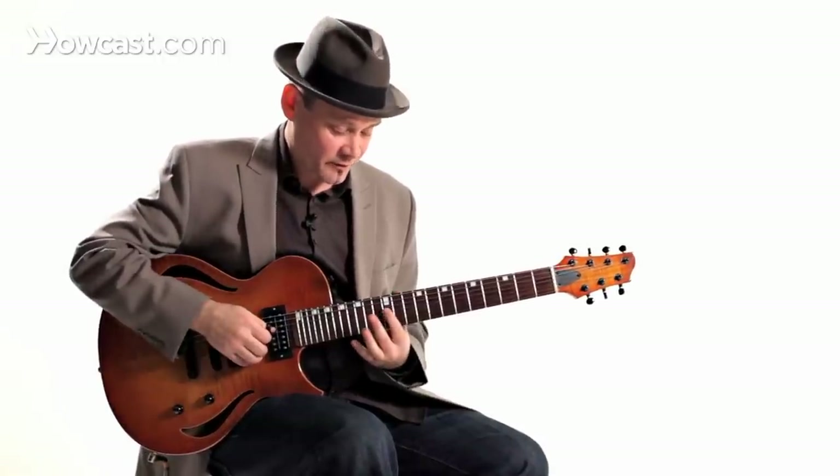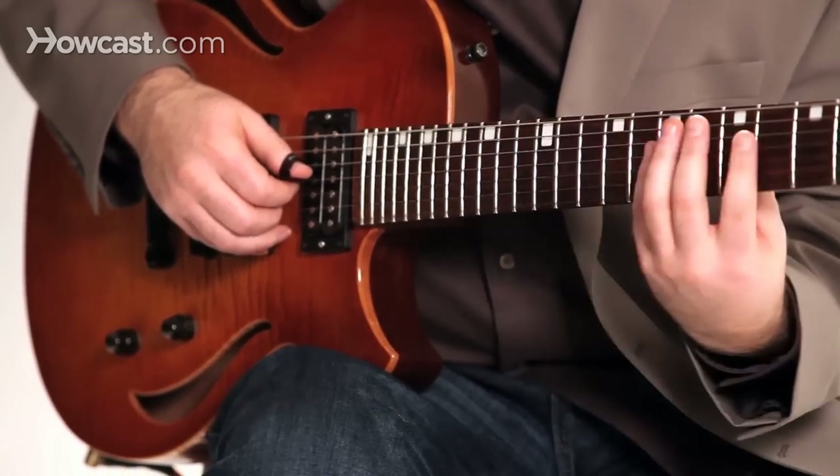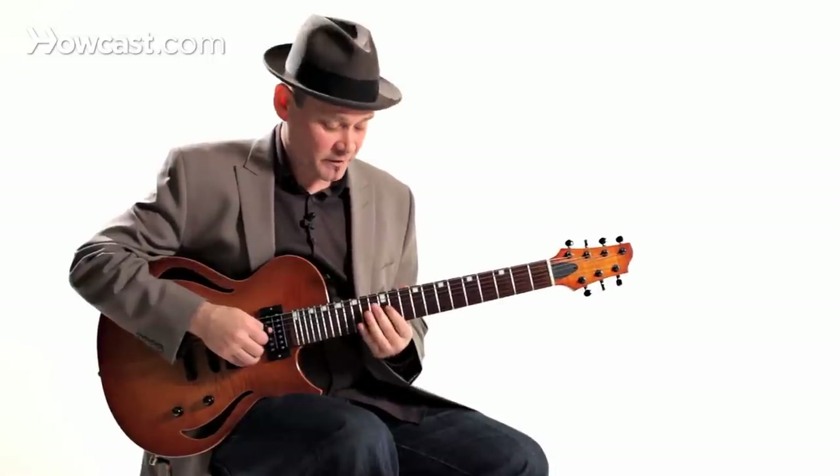I'm going to start at the twelfth fret with my first finger, and it doesn't matter which finger you use. You can use multiple fingers, or you can use one finger over and over. It doesn't really matter.